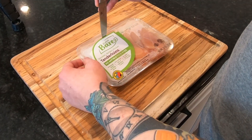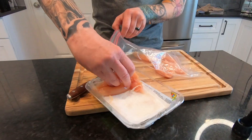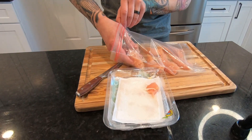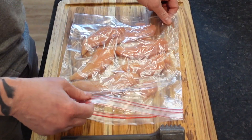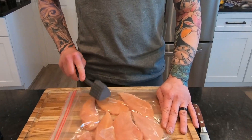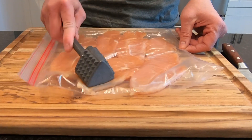We're going to start with one pound of boneless skinless chicken tenders, or you can take a chicken breast and cut it into sections. Place them evenly spaced into a one-gallon Ziploc bag, or any plastic bag you may have laying around. Taking the flat end of a meat mallet, let's pound the chicken out — but not too hard. We're tenderizing here, we're not spanking it.